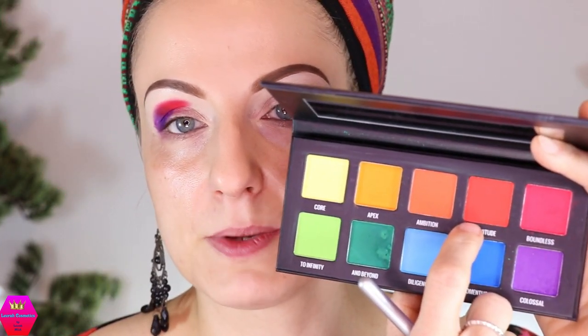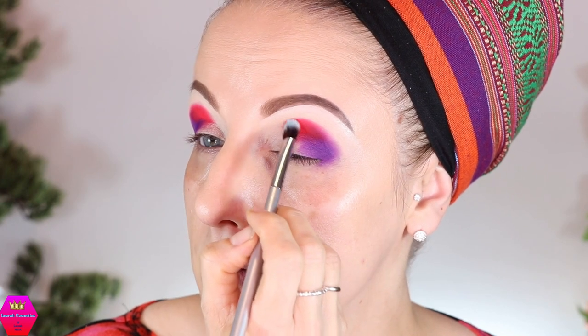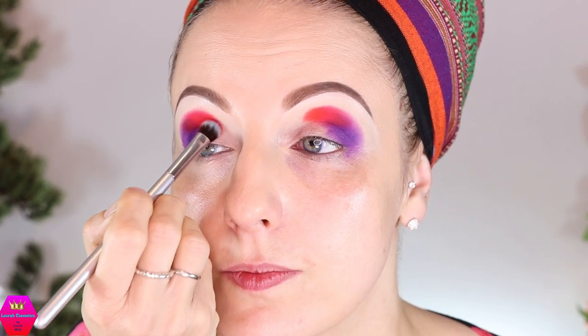Let's work our way toward the warmer tones — this one is called Magnitude, and it's a warm-toned red. I'm just going to put a sliver of it right next to the cool-toned red. Very vibrant, really really nice. I'll do more blending of course, some of it off camera, but I just want to show you how they apply.